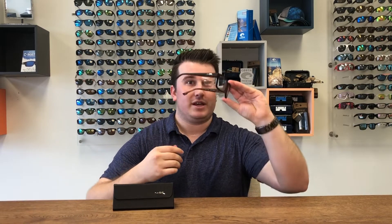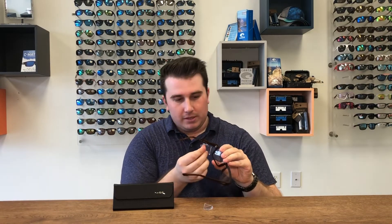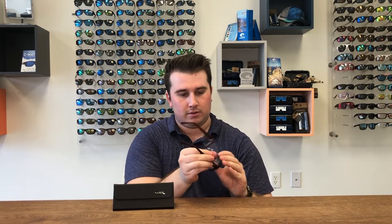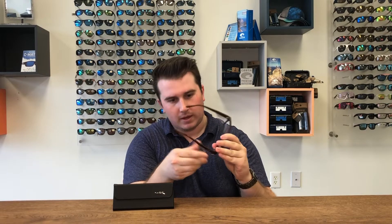If you're in the office, you just take these and take the side shields out. Then if you want to go out into the shed as a do-it-yourselfer, or if you want to go to the job site, you just take the glasses, pop these side shields back in just like this — and boom.